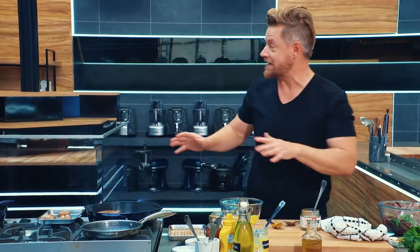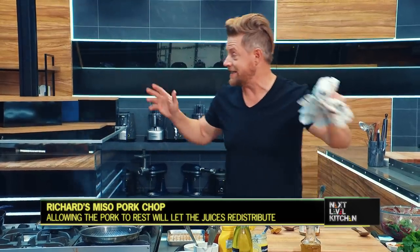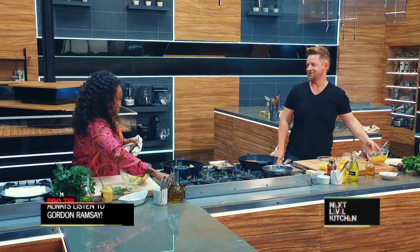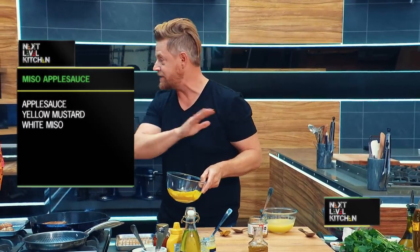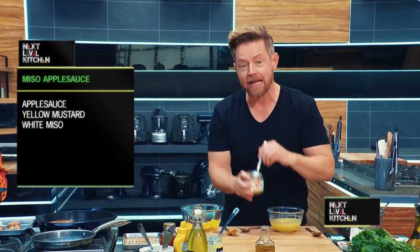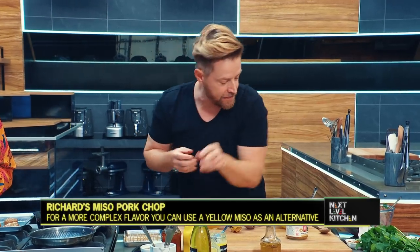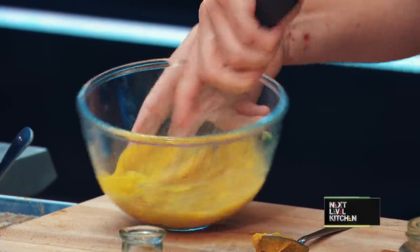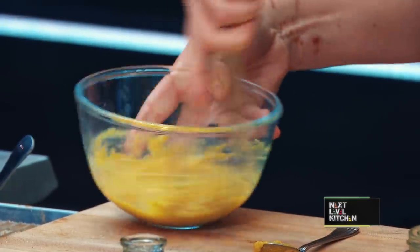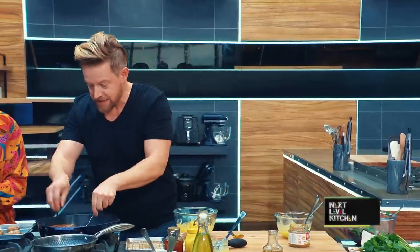My pork chop is just about done — that's going to rest, which is really important. Maybe not as much for the schnitzel, but definitely for a chop on the bone. You want it to rest as long as it cooks. Gordon Ramsay told me that. I'm going to make my sauce — one of my favorite simple sauces. Pork chops and applesauce works really well, and I'm going to take applesauce and a little bit of white miso, which is salty and has a lot of umami, plus yellow mustard. Literally three things in containers — that's the glaze for my pork chop. My schnitzel is totally done now.